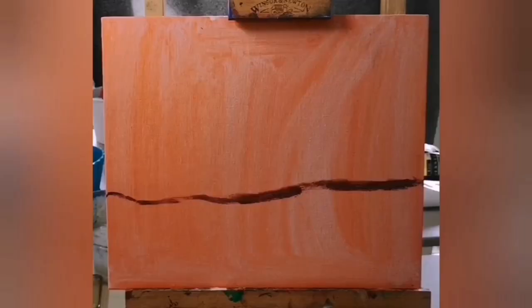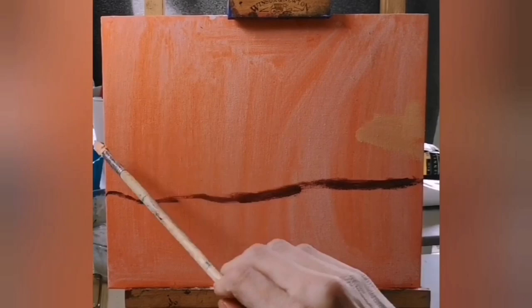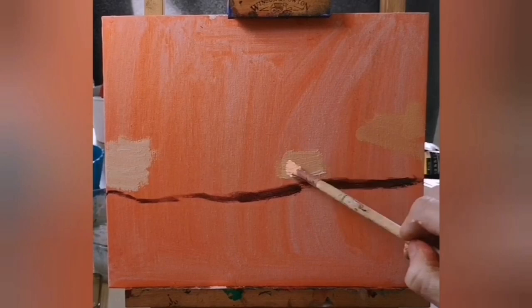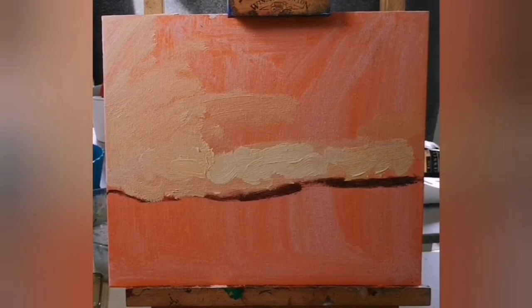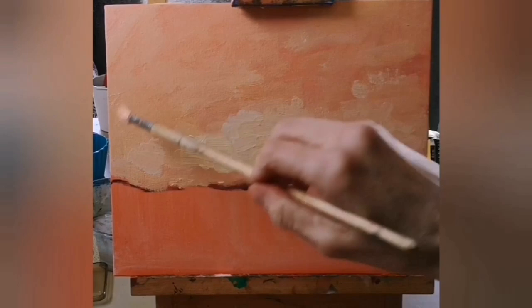I'm starting by finding the horizon line — I've used a mixture of black and red, but you can also use yellow, blue, and red. Now I'm going to find the main color of the sky. Surprisingly, the sky is mainly a peach color — that's because it's sunset, and the lightest and brightest area is in the middle of our painting.